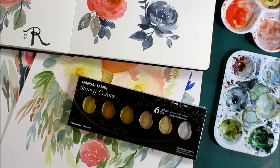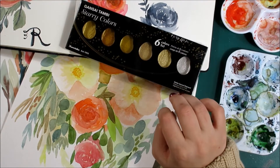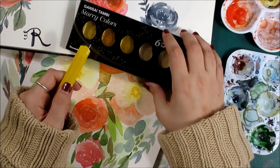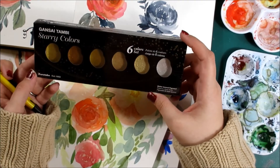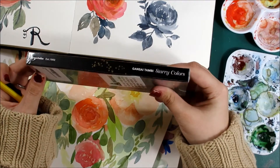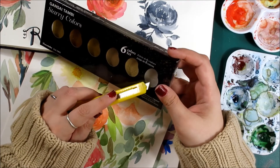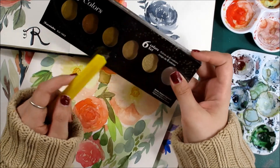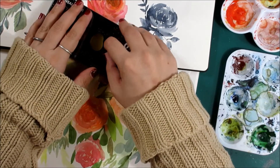Hey everybody, it's Dina. I bought myself a little gift — it's not by any means a super new product, but I've just been late to the party. These are a little set of metallic watercolors, the Kuretake Starry Colors. All of these are some kind of metallic gold, there's a silver one, and I'm curious to know how opaque that's going to be. I figured I was going to just walk through using these a little bit today.